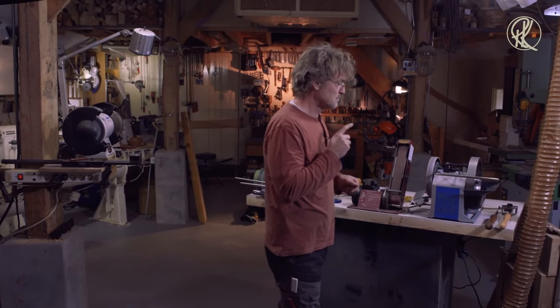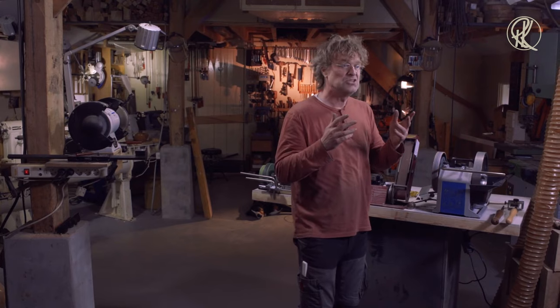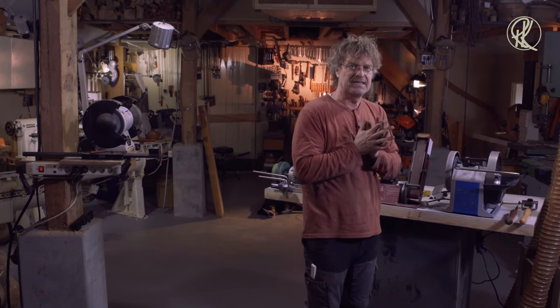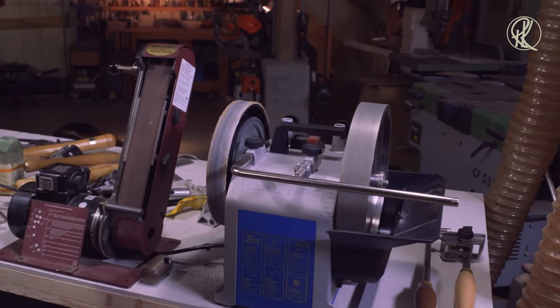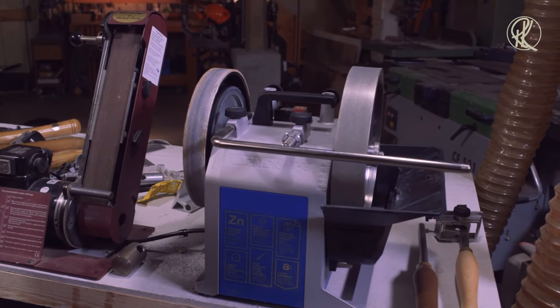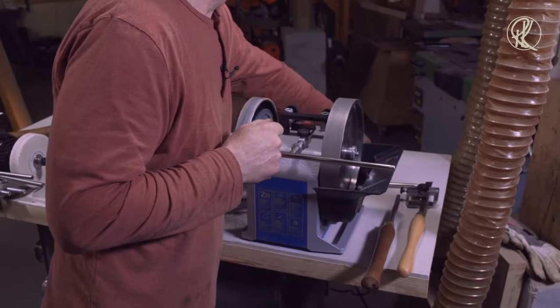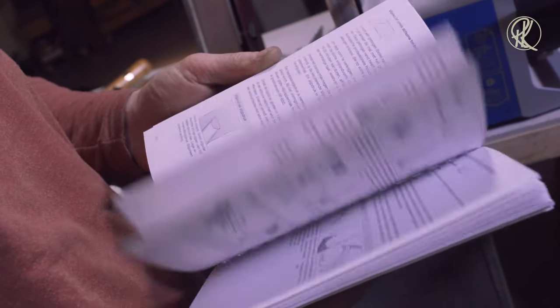The next machine is the Tormek T8. It is not a grinder like the bench grinder, but it is a sharpener. If you want to grind on the Tormek T8, you better take a day off work because it's a slow machine — and that is also how it is designed. It is designed to sharpen your tools, to take as little material as possible from your tools, and make them superb sharp. It also has a very easy to read and easy to understand manual — they've done a very good job.